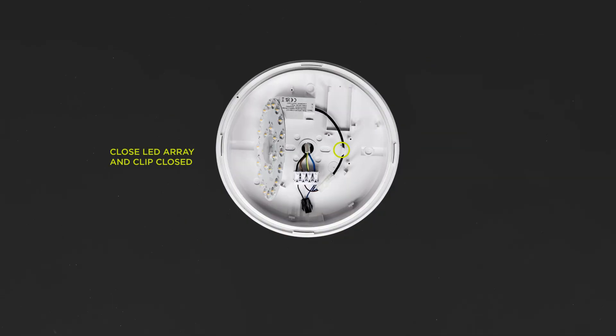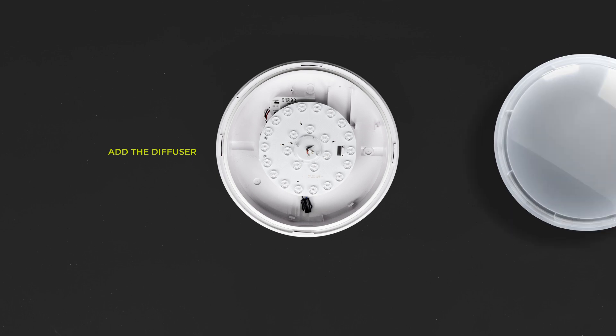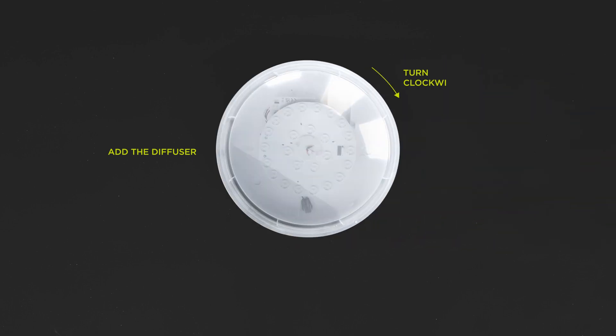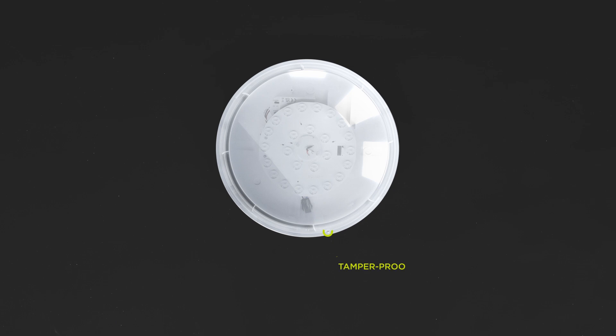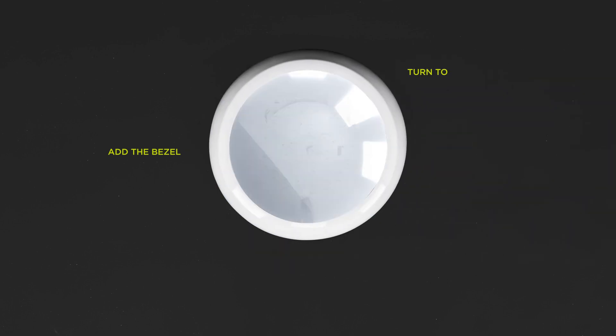Close the LED array and clip closed. Add the diffuser and turn clockwise to lock into place. When the diffuser is locked, the holes line up, allowing a screw to be inserted to prevent tampering. Add the bezel and turn to lock into the notches.